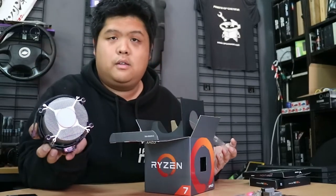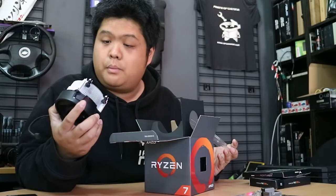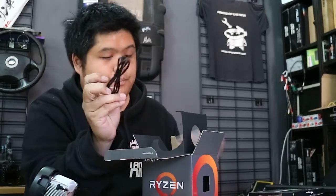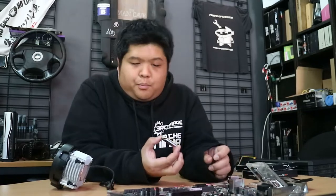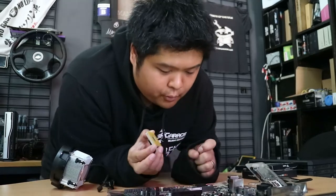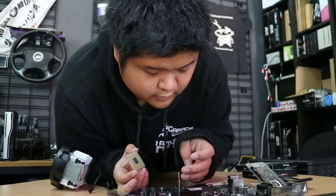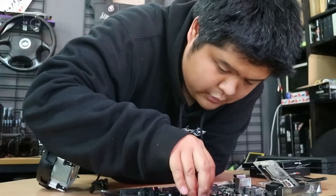It has some kind of thermal compound on the bottom already. RGB control cable — unlike Intel, this is still pin-based, which is better than bending pins on the motherboard. Still nerve-wracking as anything though. Actually looks like it goes in — seems to be in.